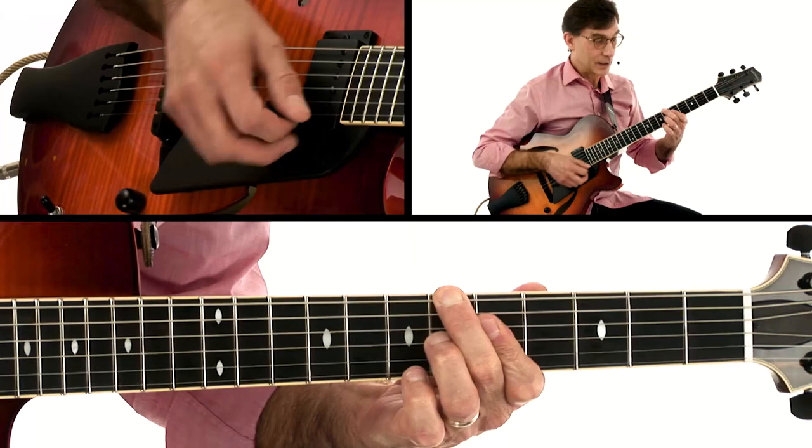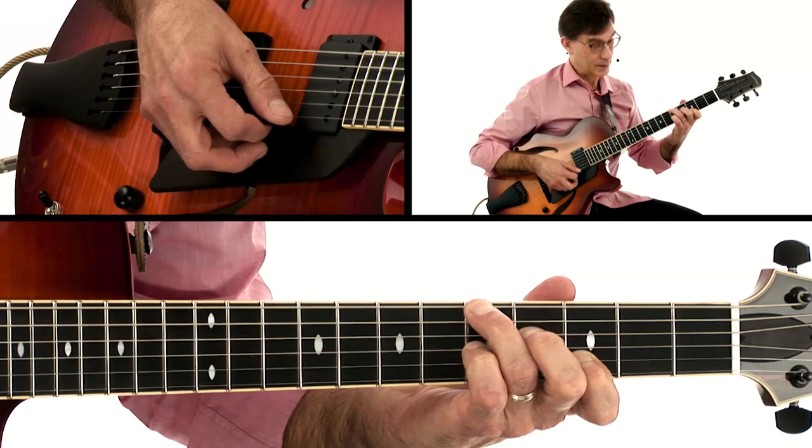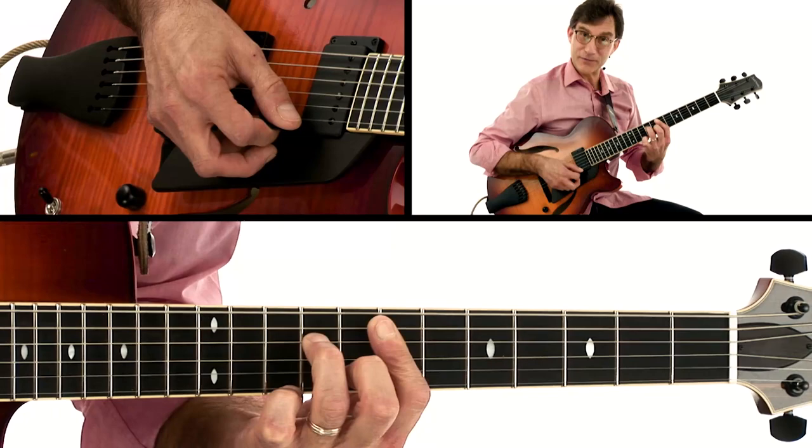B-flat diminished — right there, B-flat in the bass, just like in the chord guide. Then A minor seventh for one measure, D seventh for one measure, B minor seventh for one measure, E minor seventh for one measure.